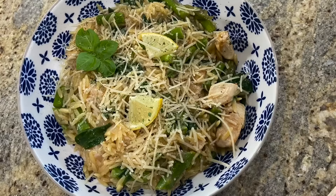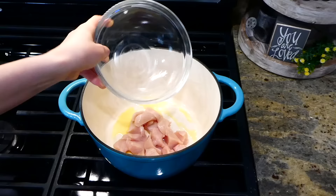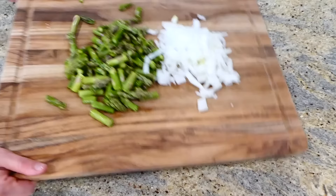This orzo lemon chicken brings me right back to summer every single time I make it. In my large pot, I have a tablespoon of hot olive oil. I added my one pound of cubed chicken, seasoned with salt and pepper, and cooked it completely through. While it's cooking, I moved over to my cutting board and cut up one pound of asparagus into one-inch pieces and diced half an onion.